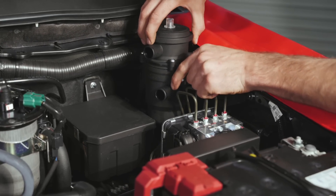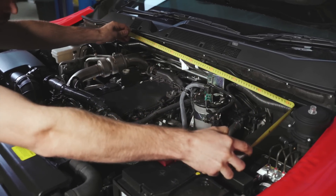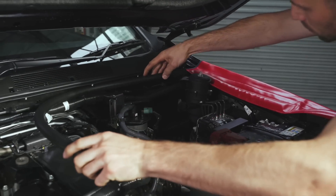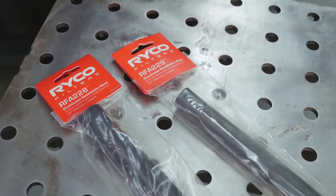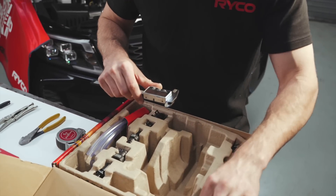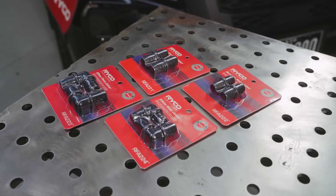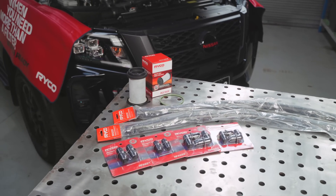Next, we need to measure and work out what length of hose we need to join the crankcase breather to the catch can and then to the vacuum port on the engine's intake system. I have purchased one meter of 19mm Ryko hose and one meter of 16mm Ryko hose separately to complete the job. Now look inside the RCC 360K kit — you will need to select the right reducer and plastic joiner size to match the factory fittings on your vehicle, as well as the Ryko 19mm and 16mm hose.